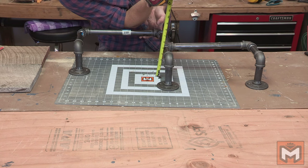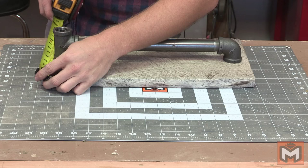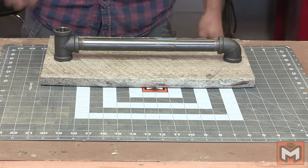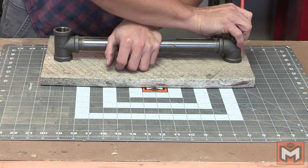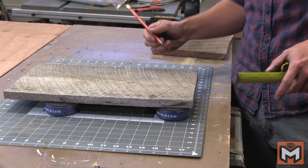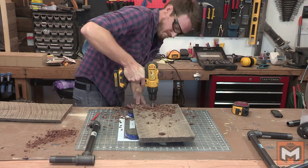I'm measuring how far the center of the pipe is from where the wall will be so that I know my shelf doesn't stick out too far in the back, which is about four and five eighths inches. I went four and a quarter inches in from the back and kind of eyeballed it based on the curve. It doesn't have to be exact — I just want to make sure the shelf doesn't stick farther back than the space I have. Next, I'm marking the center point of the two circles I traced and using a seven eighths Forstner bit, which is slightly wider than our pipe's diameter, I drilled them out.